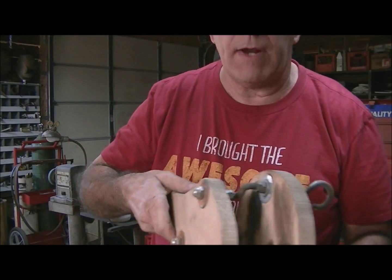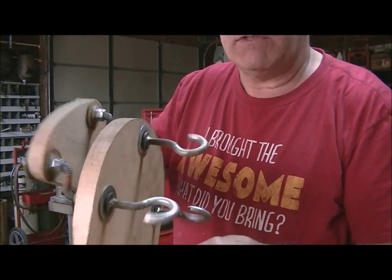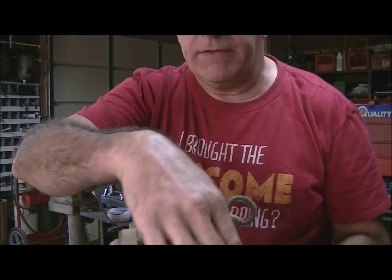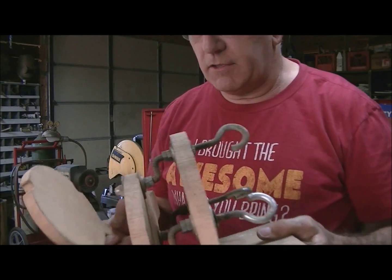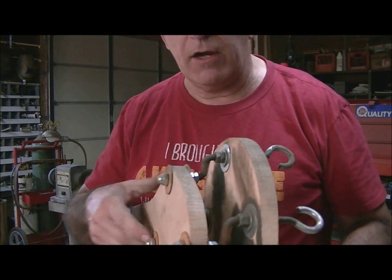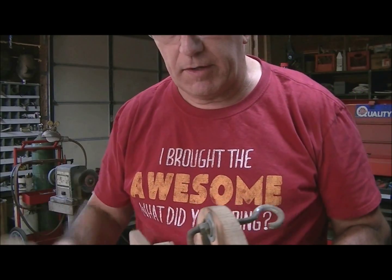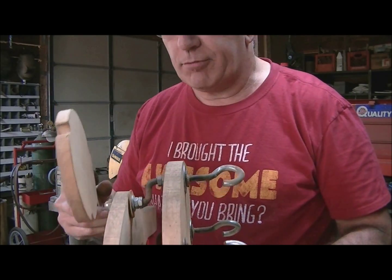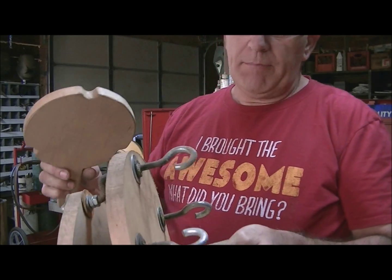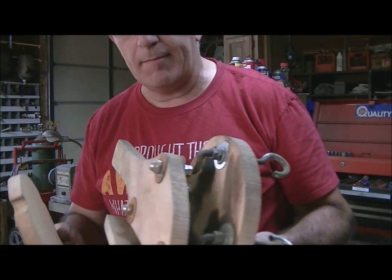I'll turn the camera the other way and show you what I'm actually going to build. It's a replacement for this little gizmo that I built years ago. This thing just goes around in a circle like this and you can see how everything rotates. I'm going to put gears on this and make it rotate much easier. I'm not going to tell you what it is — most of you will already know just by looking at it — but I'm going to make a new and improved version with gears.